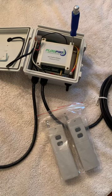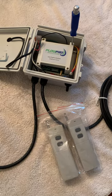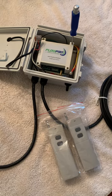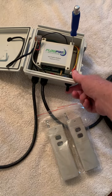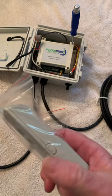Hey guys, Judd West with Flow Pro Solutions. I wanted to talk to you this morning about reprogramming your remote transmitters to the receiver in the control box. Very simple process. First thing you need to do is make sure your power to the box is on and make sure your remote control buttons are pushed forward to the own position.